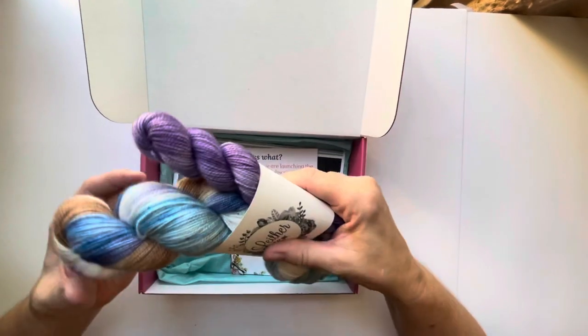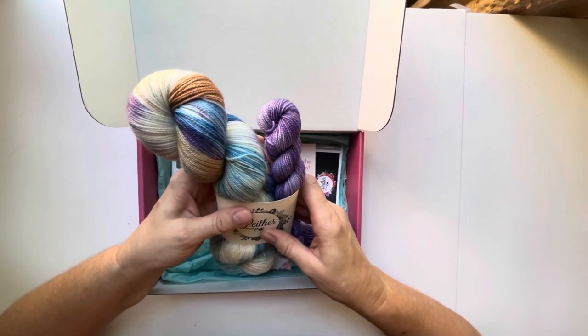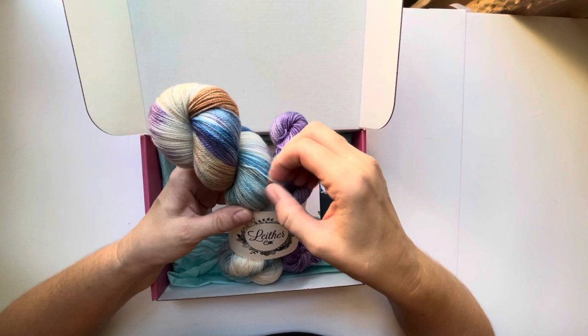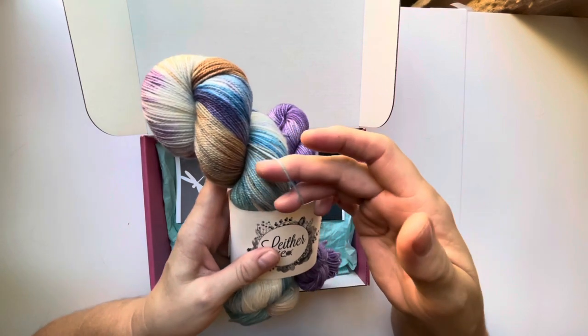So let's go ahead and check out the yarn. I've never made crochet socks before. I do know that when you make socks you have to use a really fine yarn, so let's take a look at that yarn first — that's how fine the yarn is to make socks.